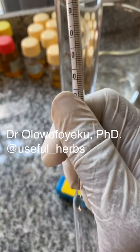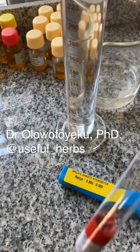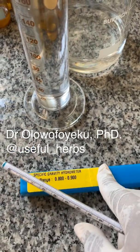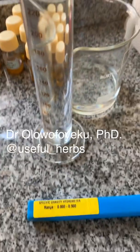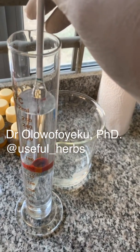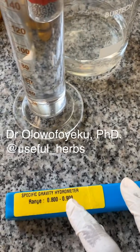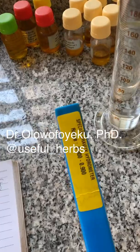I realized that the range of this hydrometer is actually 0.8 to 0.9, and the specific gravity of pure water — which is what is inside this measuring cylinder — is actually 1. So this hydrometer will not suffice for that purpose.